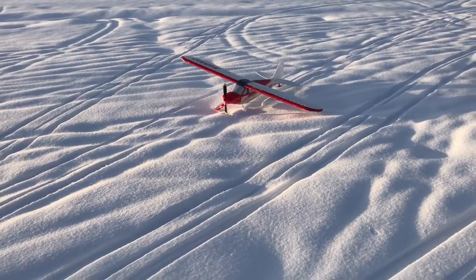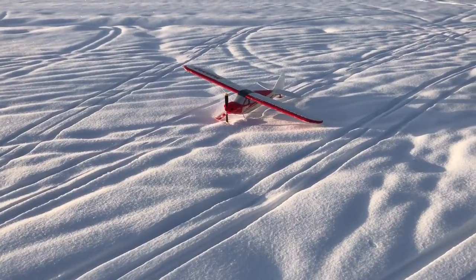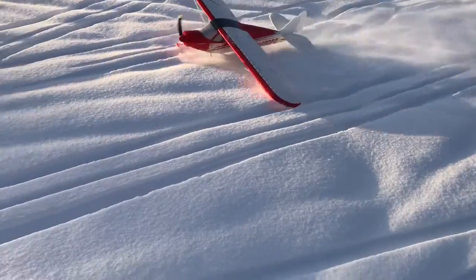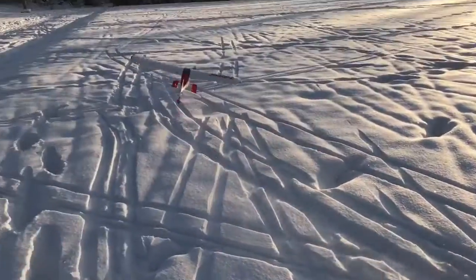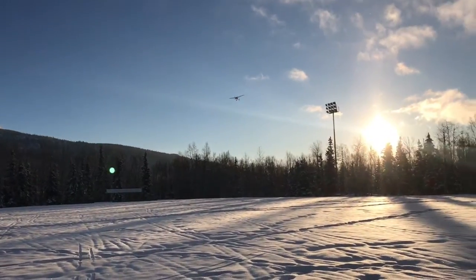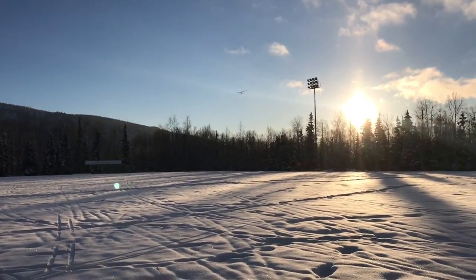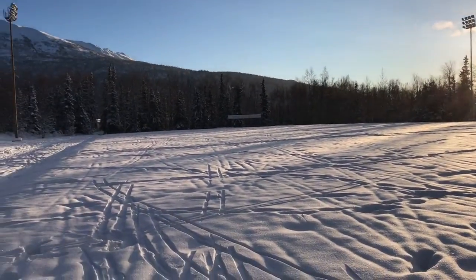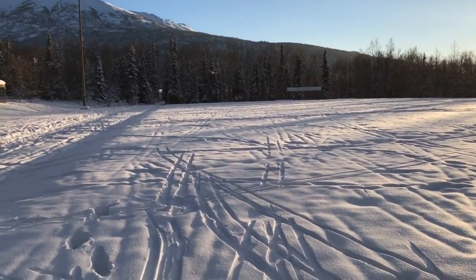Oh, I sunk one ski there. I don't know if I'm going to be able to get it back out of that one. Oh, just barely — wow. If the skis didn't have wax on them, that would not have been possible. There would just be too much grip.